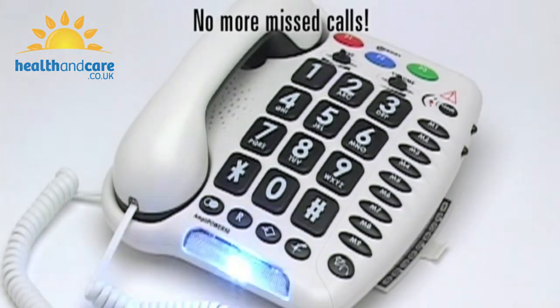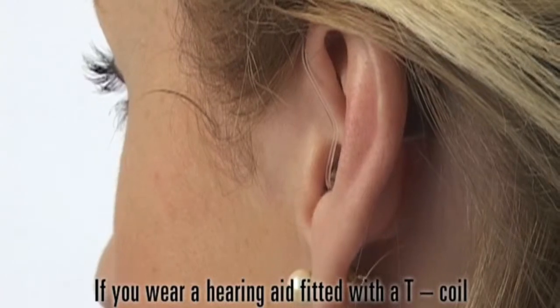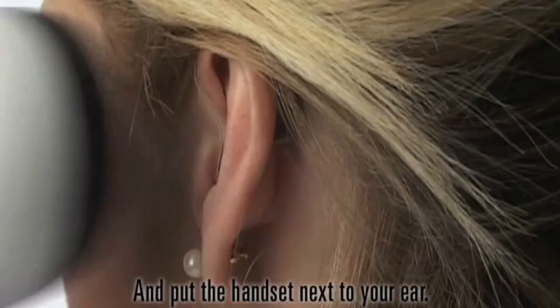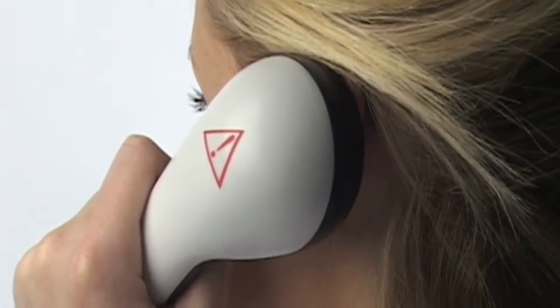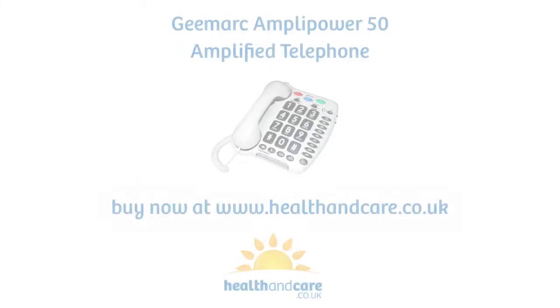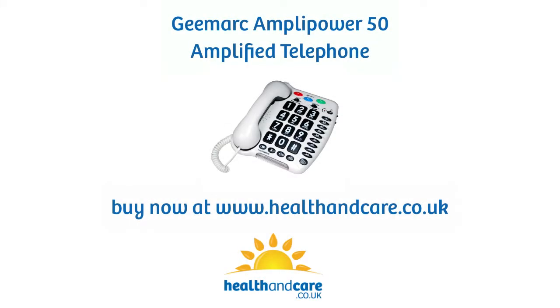No more missed calls. If you wear a hearing aid fitted with a T-coil, then all you have to do is move the T-coil switch to the T position and put the handset next to your ear. Hear the conversation clearly through your hearing aid.